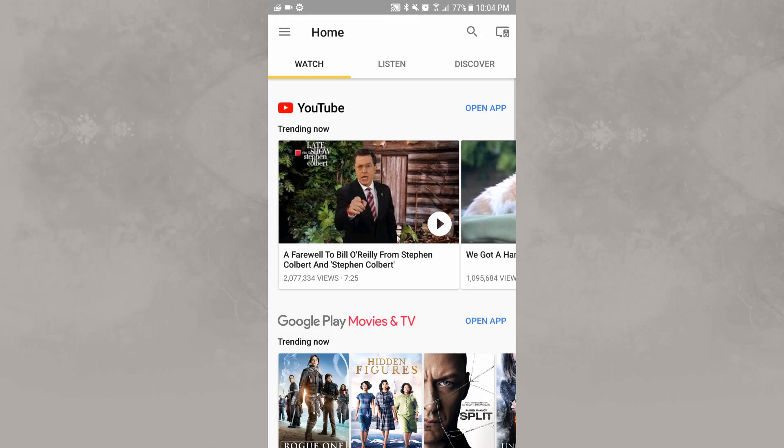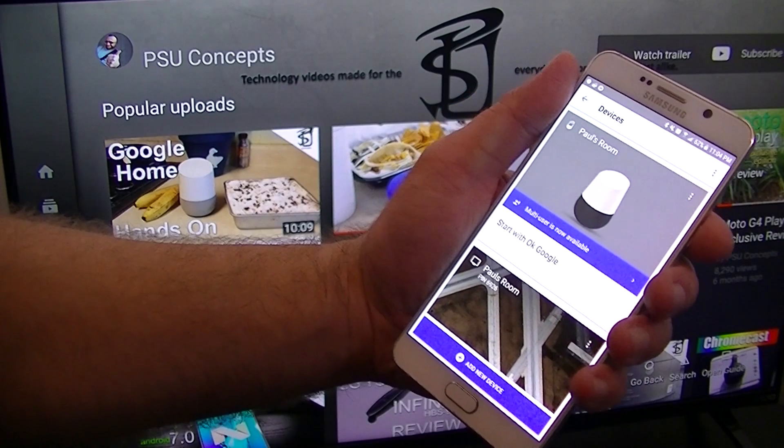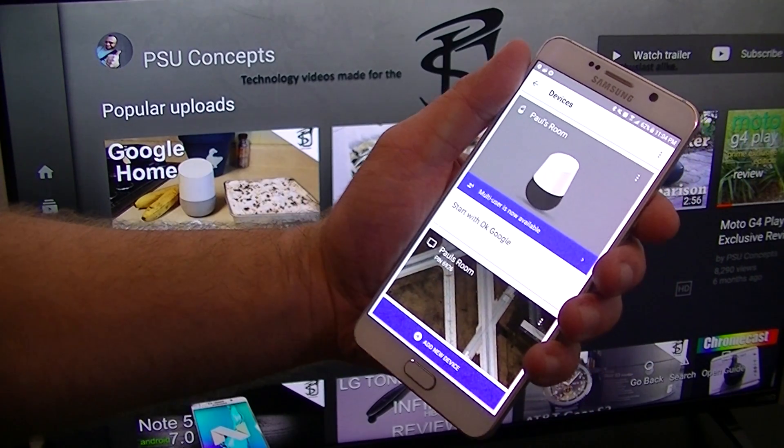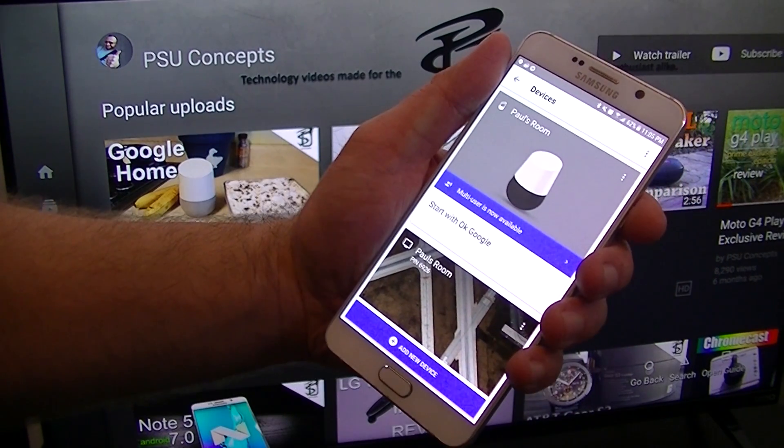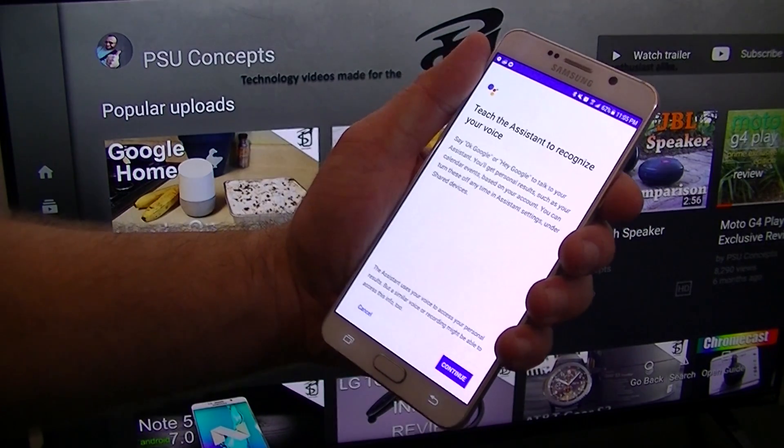Once you've ensured the Google account in the upper left corner is the one you want to use, back out of that menu and in the upper right hand corner click on the devices icon. Once you've done that it should pull up the device card, and just below it you should see a blue banner that says 'multi-users available' or 'link account,' something to that effect.